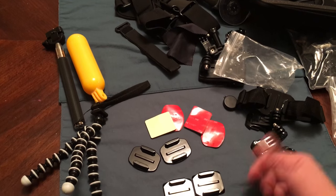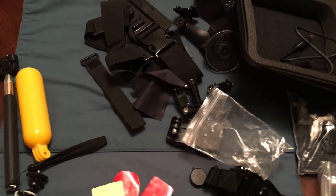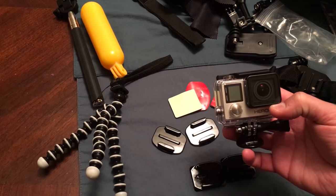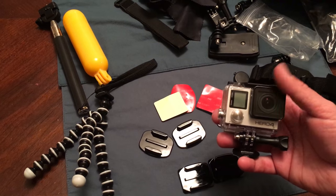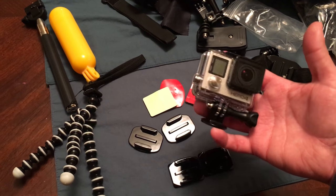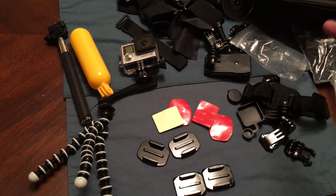I bought it off Amazon, it was around $40. There are a ton of kits on there so it was difficult to pick which one was going to be the best. I also want to mention that I had no idea you needed a special type of memory card — an ultra high speed one. I got an ultra high speed U1 64GB on Amazon for $26, which is a great deal.